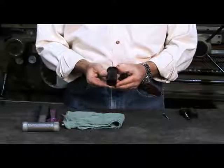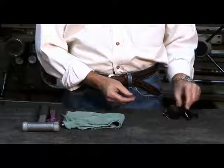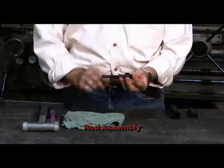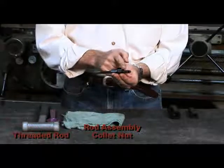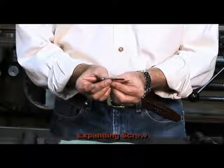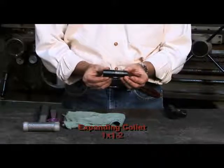We have the sleeve, and for this demonstration we will be using the SL2-5C. Then you have the rod assembly, which consists of the threaded rod, collet nut, and lock nut, along with the expanding screw. You then have the expanding collet. We will be using the 1x1-2 in this demonstration.